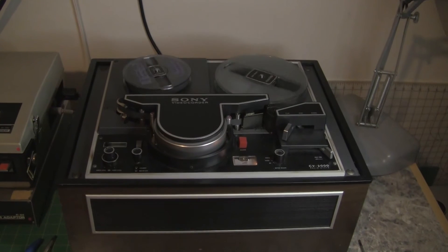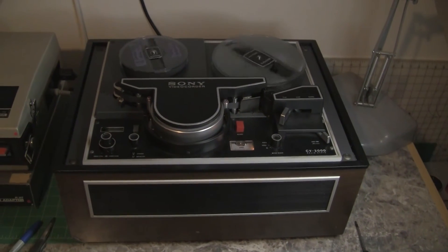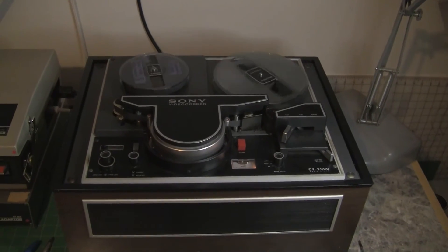This is an EIAJ standard tape being played back on the CV2000. This is what color bars looks like.